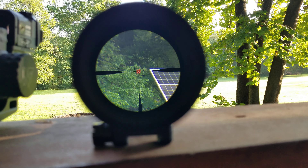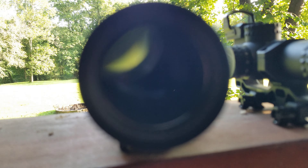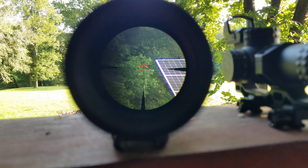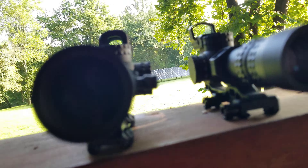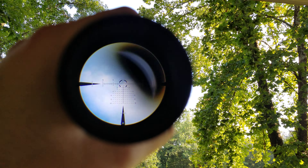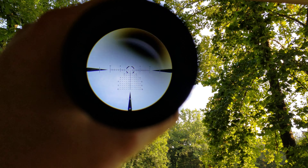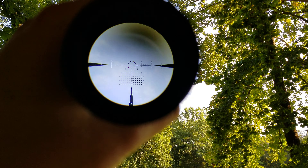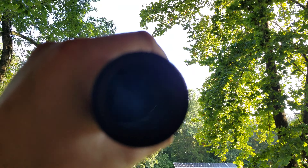This is the original reticle on 8 power at setting 5. This is the new reticle on 8 power, also setting 5. I'm going to aim both of these at the sky — hopefully it'll pan out for us. I want you to be able to see the stadia. There you go — kind of gives you an idea of the reticle. You can Google it online, but seeing it in person, I kind of appreciate being able to visualize it.